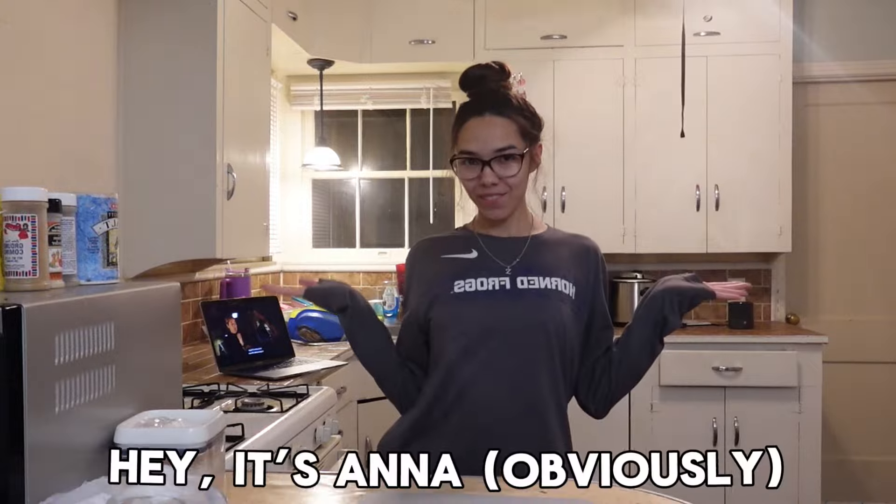I look like a freaking wreck. It's literally right around the corner, so I don't really know why I'm putting on music. Hey everyone, it's Anna. I'm making chicken and rice.